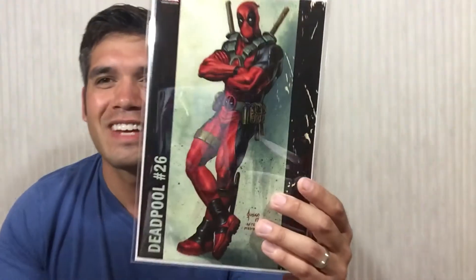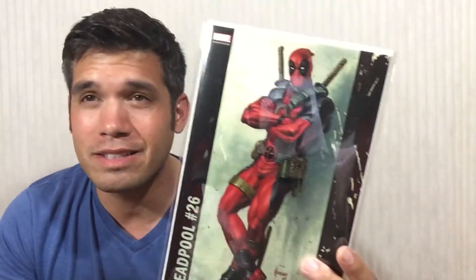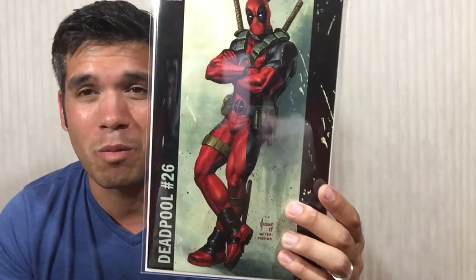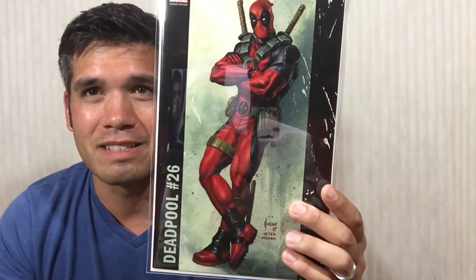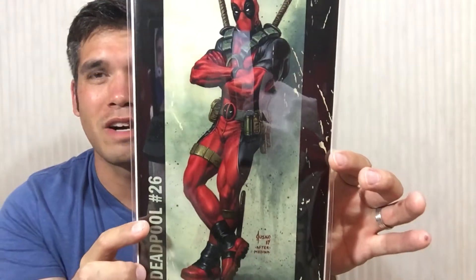So the first book is awesome — love it. Deadpool #26. I absolutely love these and I can't believe my LCS didn't get any of these, so I missed a ton of them. So happy to have this. It's already in Mylar — the Joe Gisco variant for Deadpool #26. Thank you, brother.